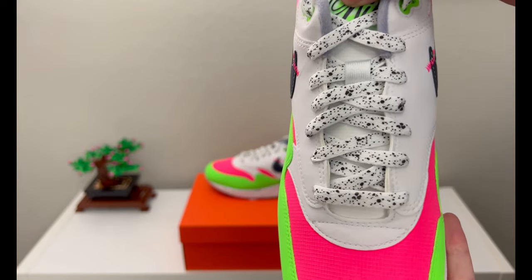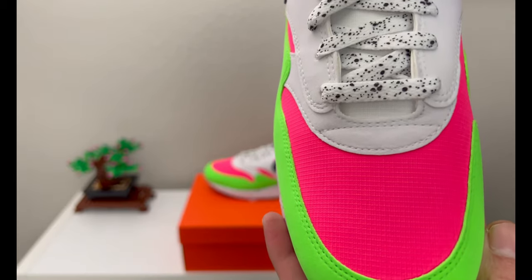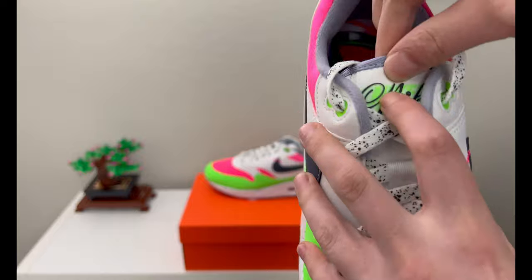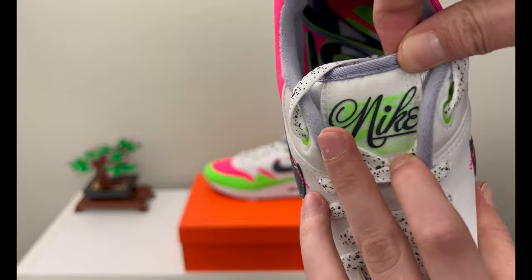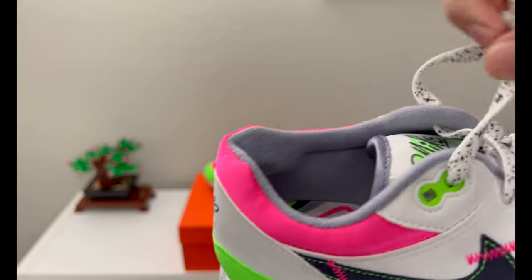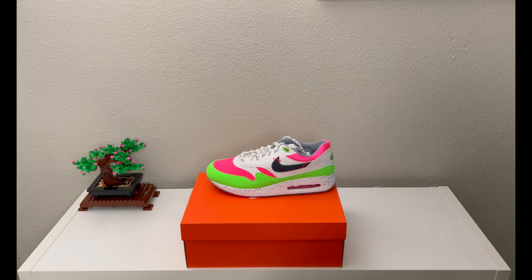Your tongue has that normal gridded pattern — the only difference being it is white as opposed to the pink — and that goes all the way up until you get to the Nike patch up top, which has the Nike script over 'Nike Air Max' in black and lime green over a white tag. You have a smoked gray lining inside.